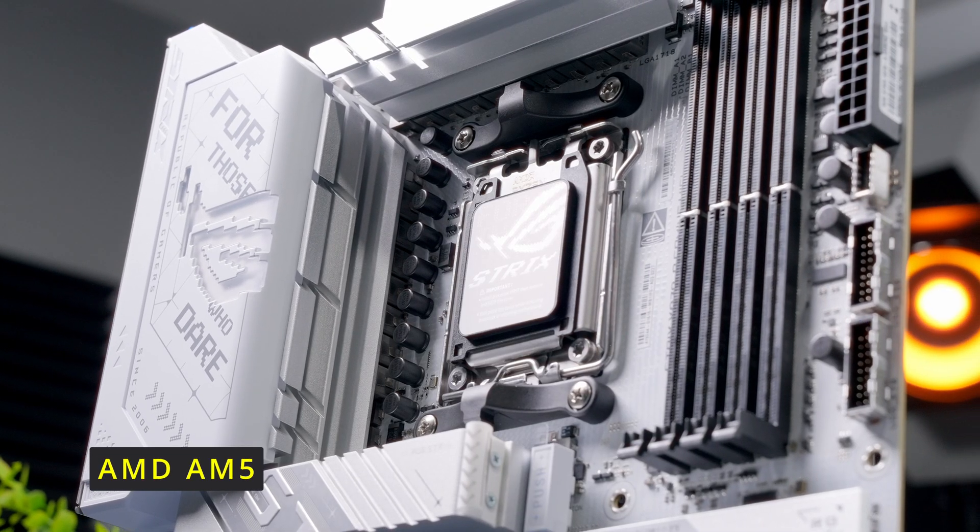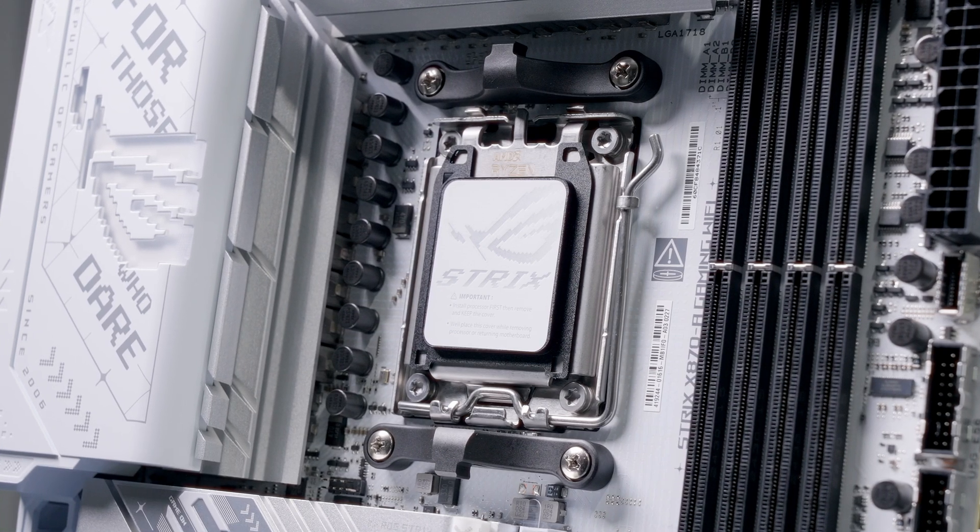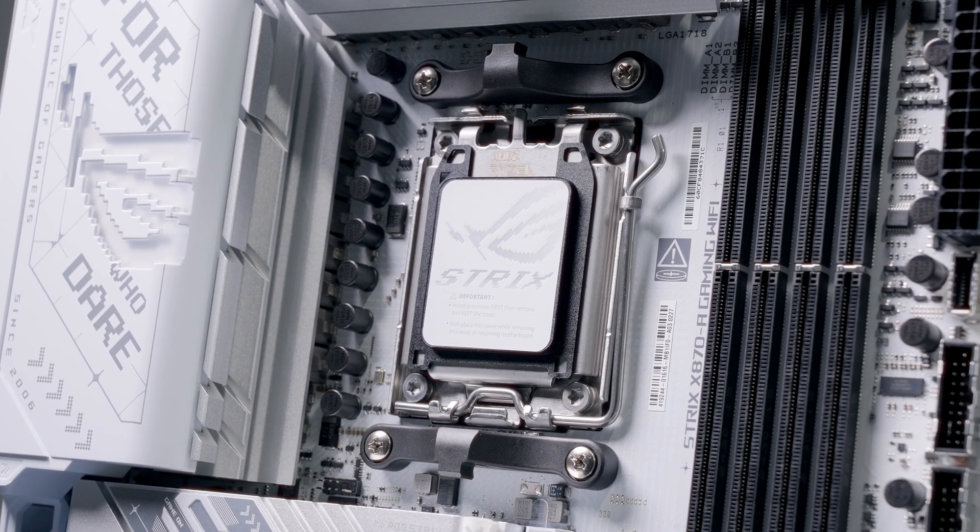This is an AMD AM5 socket that supports Ryzen 7000, 8000, and 9000 series processors at the time of recording this video near the end of 2024. It may end up supporting future generations as well, but we don't know that yet.